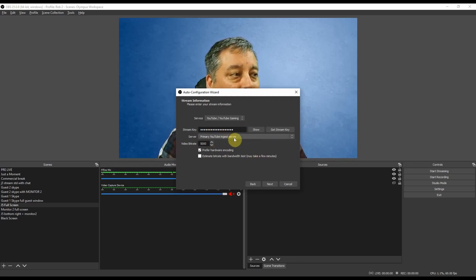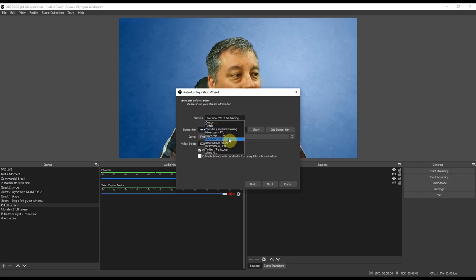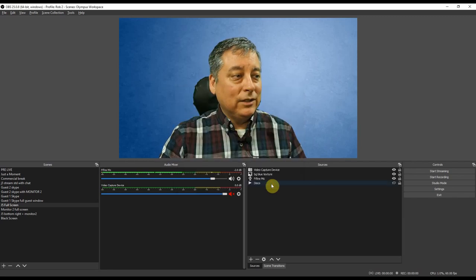Leave the server on default. I like to set my bit rate to 5000 — it's a little higher than you really need, but that's what I'm comfortable with. I click 'prefer hardware encoding' by default and leave the estimate checkbox off. If you're going to be streaming to Facebook Live, Twitter Periscope, or other services, you can select those here. If you'll be streaming to Zoom, Skype, or similar, these settings won't matter. Once you're done, click Apply Settings.